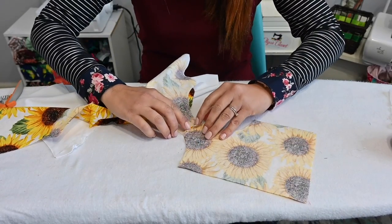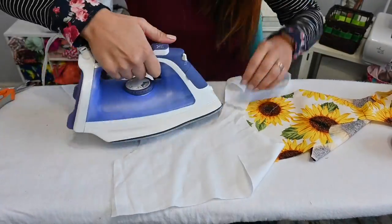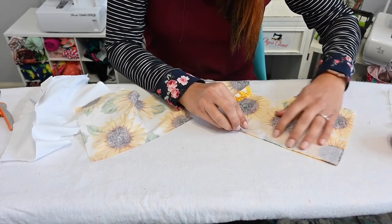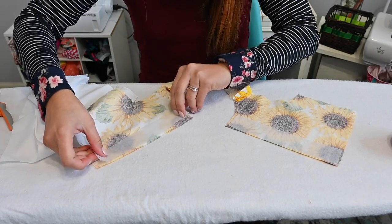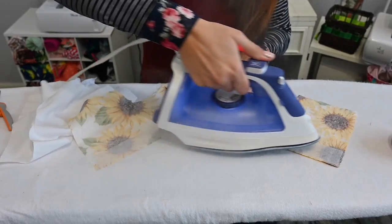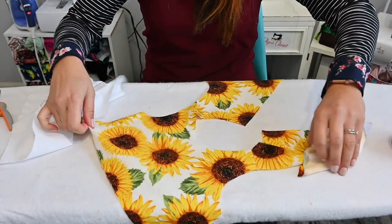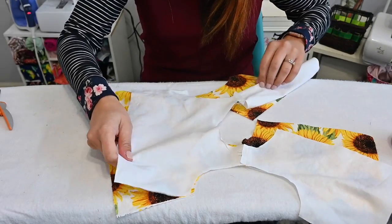We'll go ahead and open up those seam allowances on our bodice and on our liner. Once those are open, I want to go ahead and put some interfacing in the back of my bodice, because I want to reinforce that fabric right where my snaps or buttons are gonna go. That way the fabric doesn't just rip out when you attach those. I'm just steaming them down per the manufacturer's instructions.